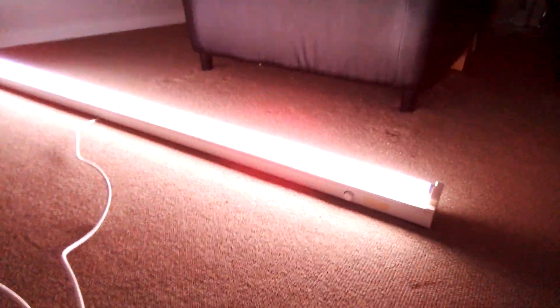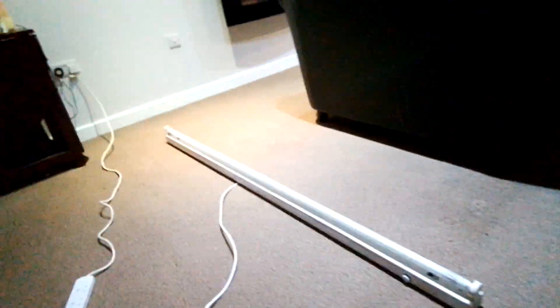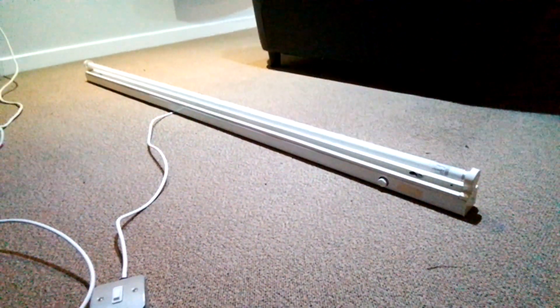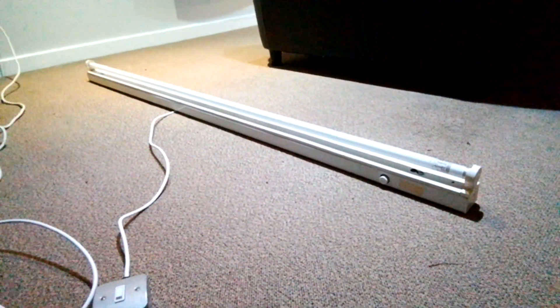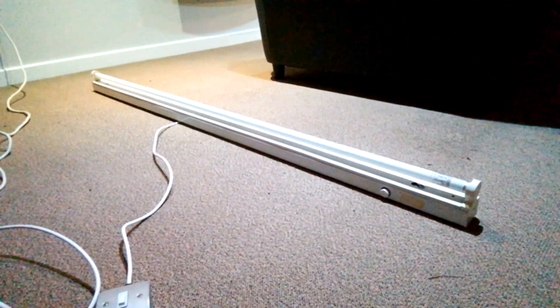All I'm going to do now is turn off the strip light. That's it, gone out. Now I'll turn the big lights back on — there we go, the big lights are back on. So this has been a video of the Fitzgerald six-foot fluorescent strip light with a Natura T8 fluorescent tube. I hope you all enjoyed this video — please comment, rate, share and subscribe. Thank you for watching everybody.